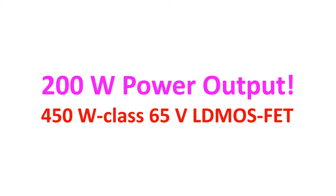LD MOSFET stands for Laterally Diffused Metal Oxide Semiconductor. FET stands for Field Effect Transistor. LD MOSFET is a planar double-diffused MOSFET and is widely used in cellular services for voice and data communication networks.